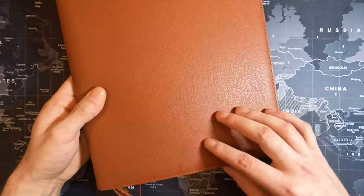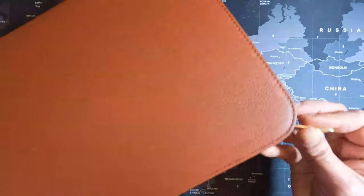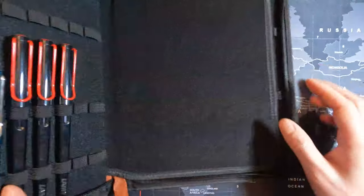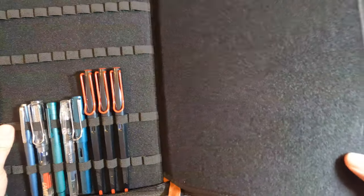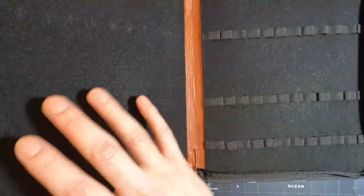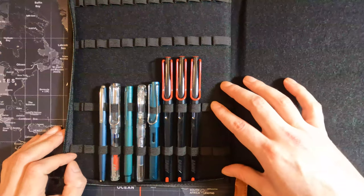I did put my own fountain pens in here so I can demonstrate for you guys. Now the zipper is actually pretty soft. You get 24 pens on one side, a little flap to cover them up, and then 24 on the other side.